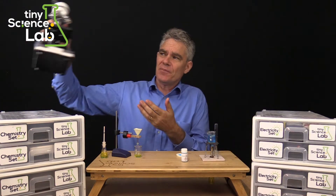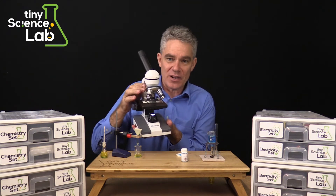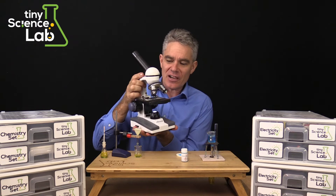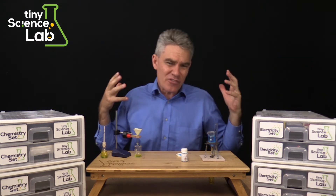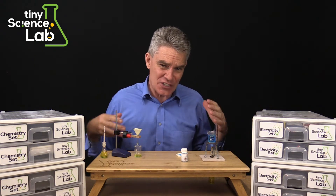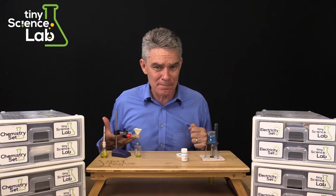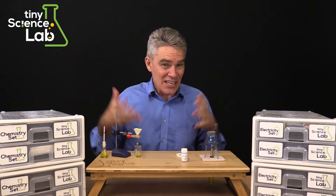For biology we use these wonderful battery operated microscopes — very rugged, very solid and very high quality. We've got a whole range of equipment which I invite you to check out on our website, and we're developing videos to explain each one.